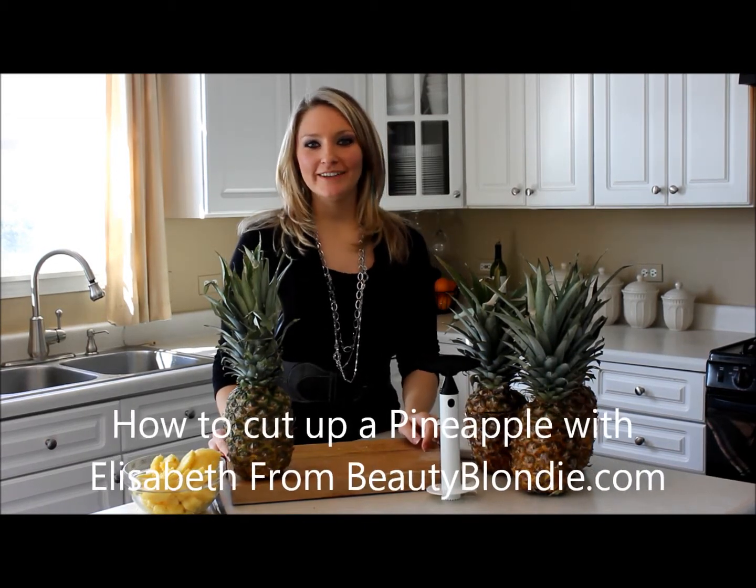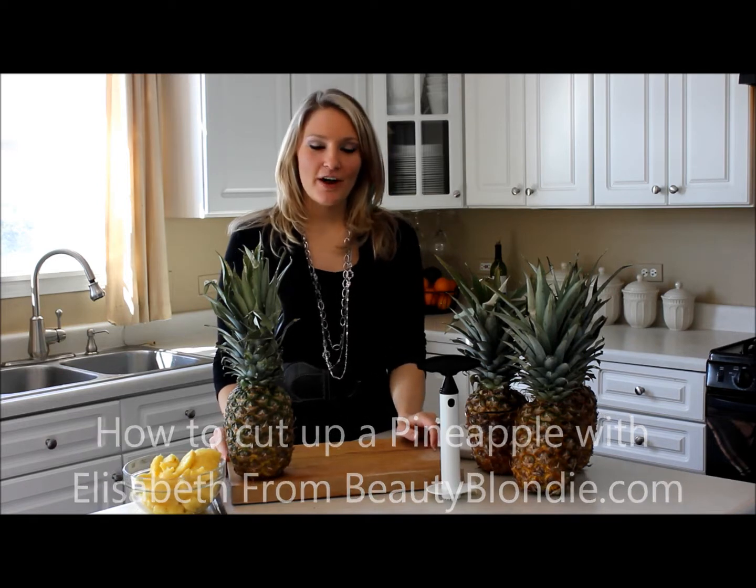Hi, thanks for tuning in to beautyblondie.com. I'm Elizabeth and today I will be showing you how to cut up a pineapple.